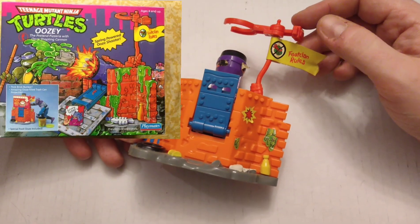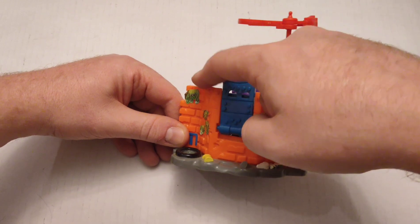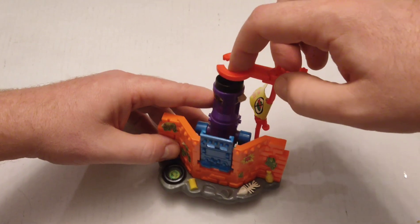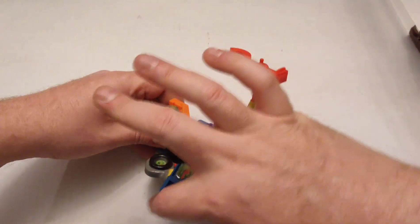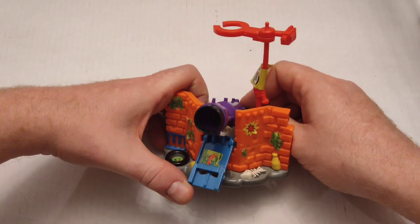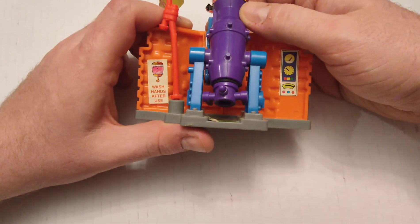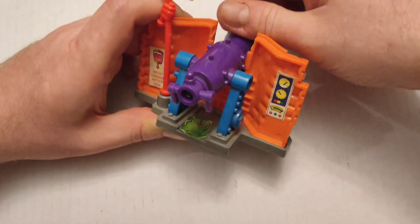This one is called the Oozie — I'm missing the top half, which is supposed to have a fake pizza facade. I think it was 'Home of the Nice Slice Foot Clan Pizza.' The idea is the turtles place an order, this thing holds a bucket of that ooze, and when you hit the cannon, the ooze goes into this thing, pops open, and sprays the turtles. You can see there's a Foot Clan symbol there. There's some basic garbage molded in, I try to put the stickers on, and the other side says 'Wash hands after use' because this is a fake business.